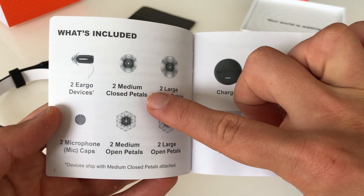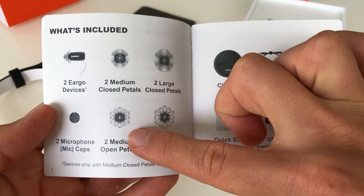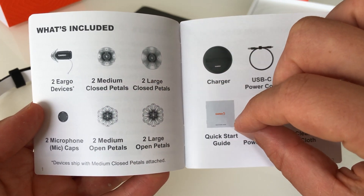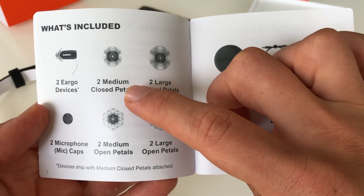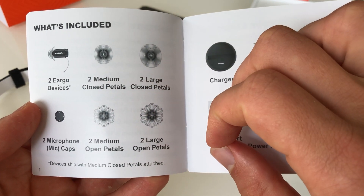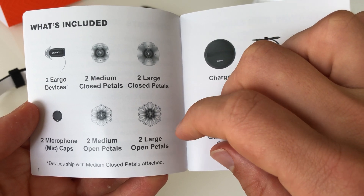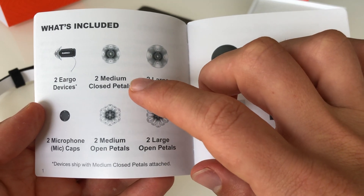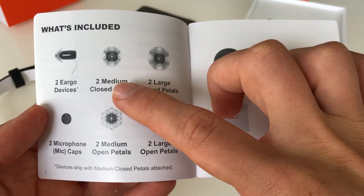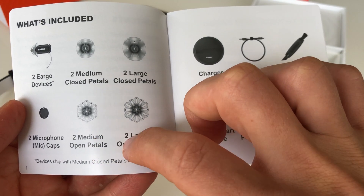You have these pedals — the piece that goes on the end of the hearing aid. You can see there's an open and a closed variety. Depending on what you need, speak to an audiologist to determine whether, based on your hearing test, your online hearing test, an in-person audiogram, or your subjective needs, you might change from the closed pedals in the medium or large size to the open pedals in the medium or large size.